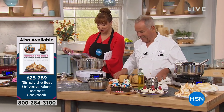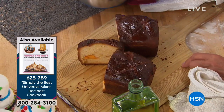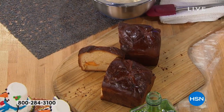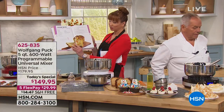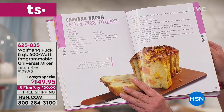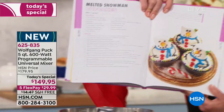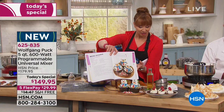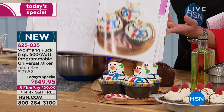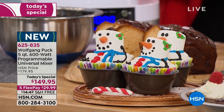Your boyfriend's gonna be so happy! A lot of you are asking about the recipe booklet. There's your cheddar bacon jalapeno bread. Marion actually shows you how to do the little snowmen — if that's not the cutest little thing, I don't know what is. Ask about that cookbook.